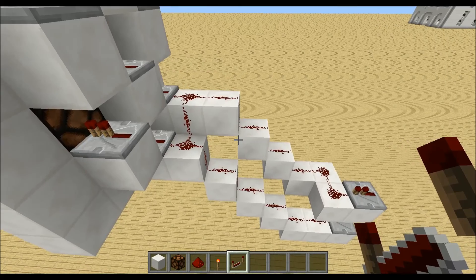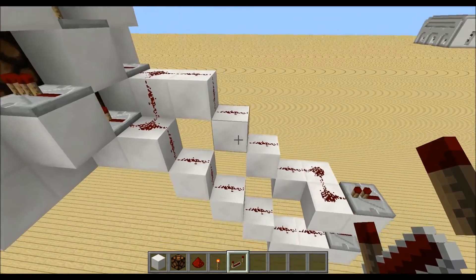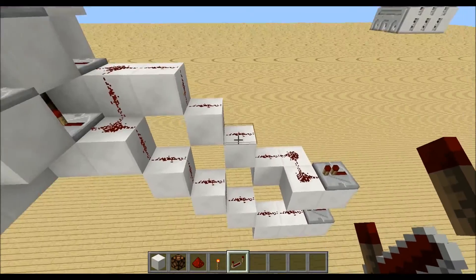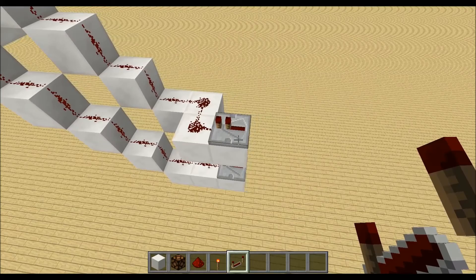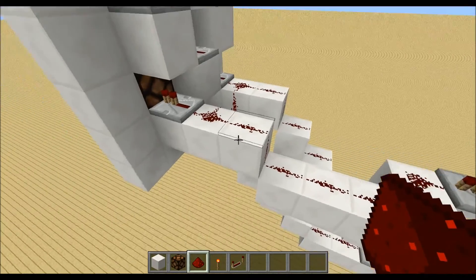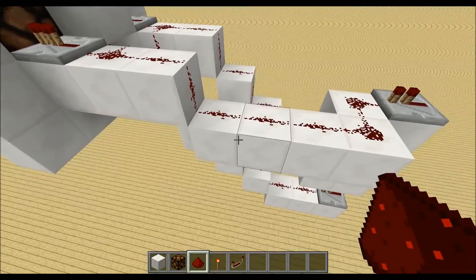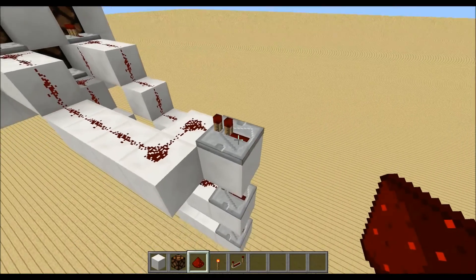For the segment on the left, place down 2 blocks, then 3 blocks in a staircase, these 2 blocks and a repeater over here. For the right one, place down 2 blocks again, go 1 block down, place these 4 blocks, a block here and here, and a repeater.